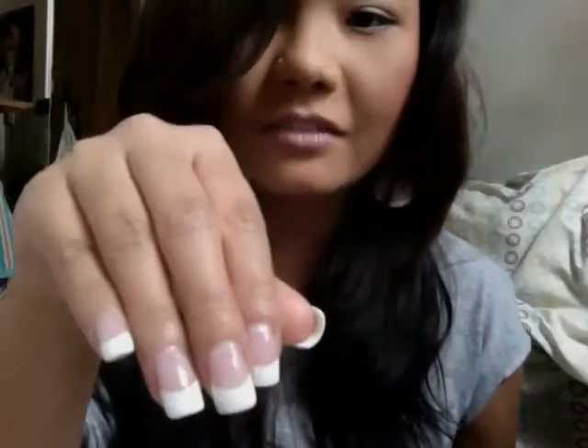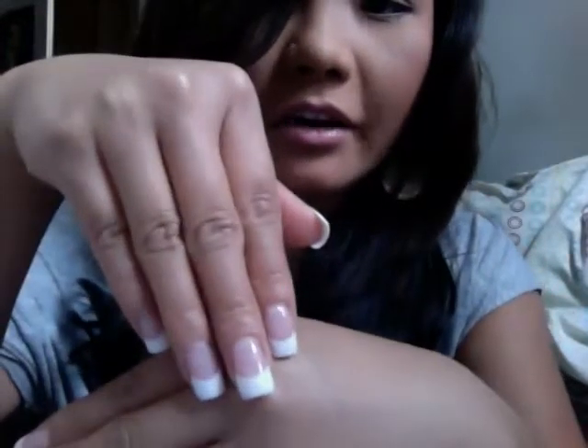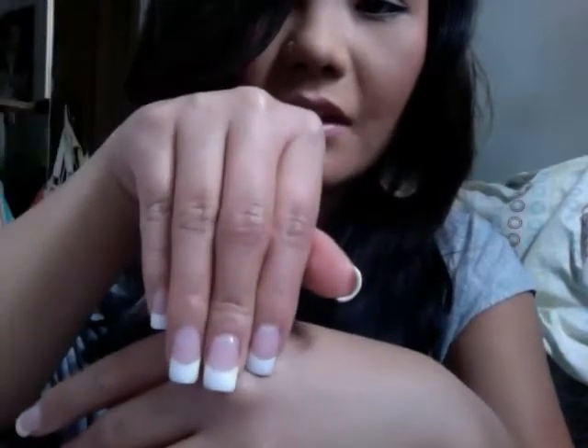On another note, I went to Sally's the other day and I picked up some stuff for my nails. I did a blog about my nails — I did these the other day.